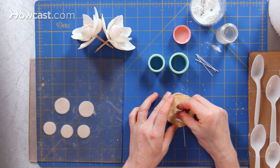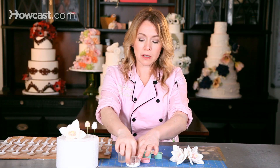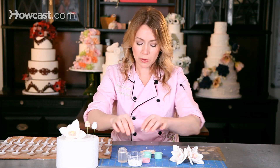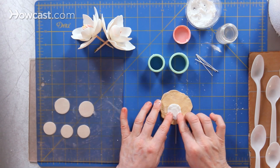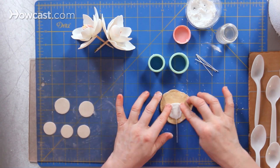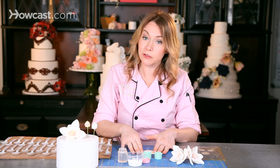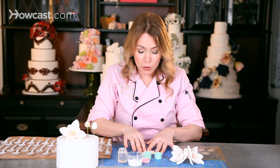I turn it upside down and want to add a little bit of veining to my petals. I'm going to load my fingertips up with powdered sugar and press. I'll start by pressing the edges into my veiner. This veiner was created from a rose petal — we took a rose petal and pushed it into food grade silicone. If you don't have the ability to make your own, you can purchase veiners from a craft store or a baking supply store.